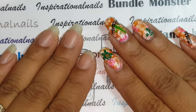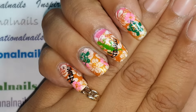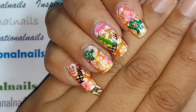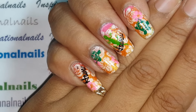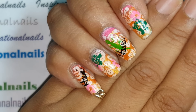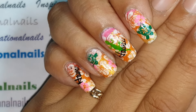Hi guys, it's Inspirational Nails and I'm here to show you my new mani — it's inspired by Hawaii. I have not been to Hawaii but I'm hoping to go one day soon. I was inspired by a magazine I saw, and this was on the front cover. I love Hawaii and I have a few plates that have kind of Hawaiian-inspired images on them.